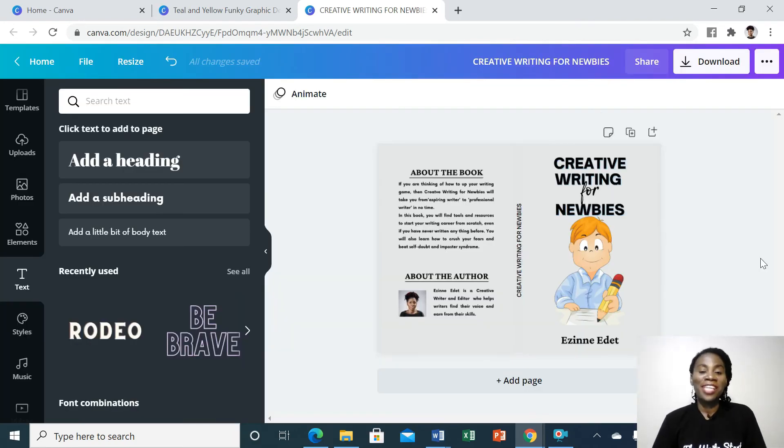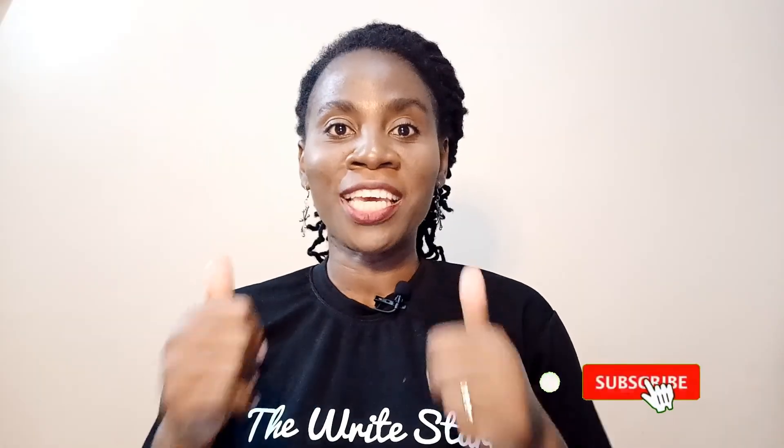There you have it — our book cover is ready. And that's how you design the book cover for your paperback to publish on Amazon. If you'd like to learn how to format your manuscript for Amazon publishing using Kindle Create, then click here. Don't forget to hit the like button, leave a comment, and subscribe for more videos.